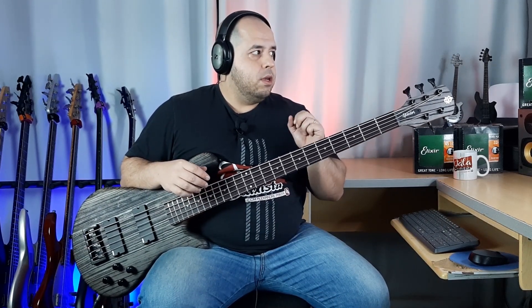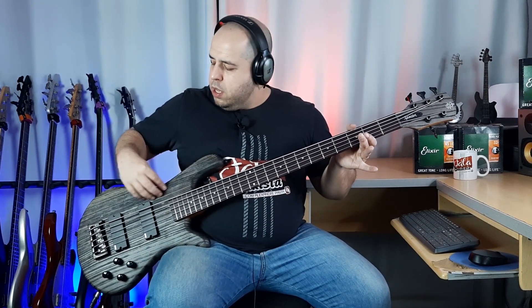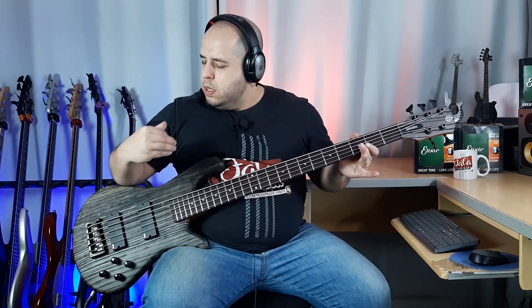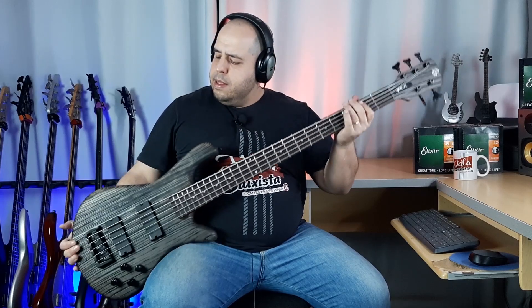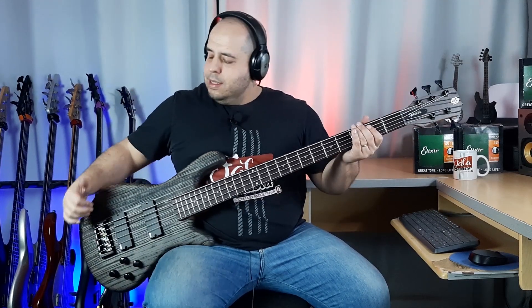The model we are receiving here is the NS Pulse 5-string — the NS Pulse 5. It's beautiful. Here it has the wood grain veins in relief; you run your hand over it and you can feel the veins. What's cool is that for those who like to put their finger marks on the bass, that's not going to happen. It's super lightweight, and there's a contour here at the back for the belly — the belly fits right here. It's very comfortable.